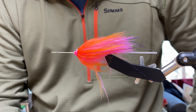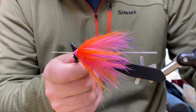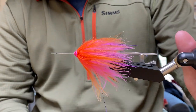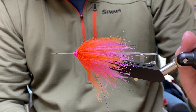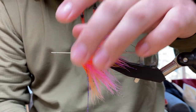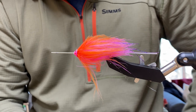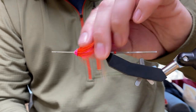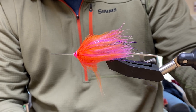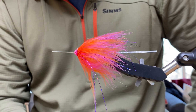If people were going to tie this in two other color schemes — this one has worked well and we just caught some fish on it on our last steelhead trip — what other colors should they get? Black and blue is really popular, and Fish Hunter makes a marabou color called magic magenta that looks really good mixed with either purple or blue. I like lighter colored flies for clearer water and darker flies for dirtier water. So pink and orange like this one, black and blue, and a purple or fuchsia would be a good three to have.